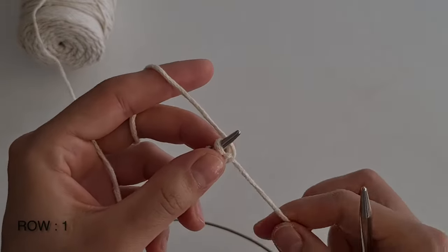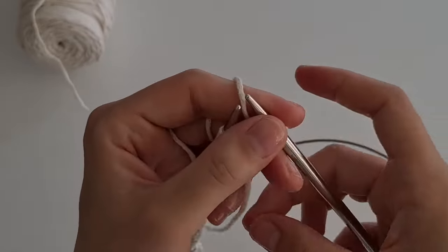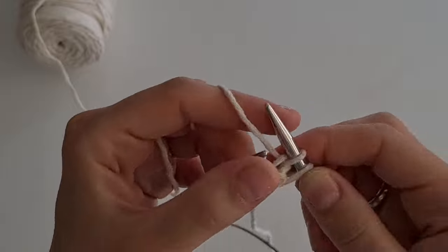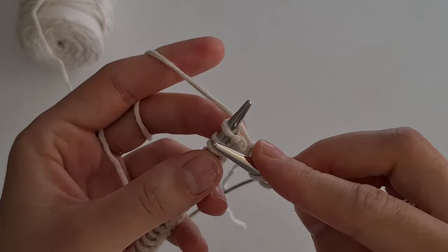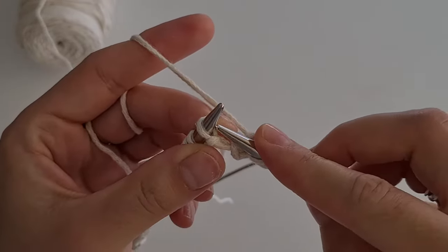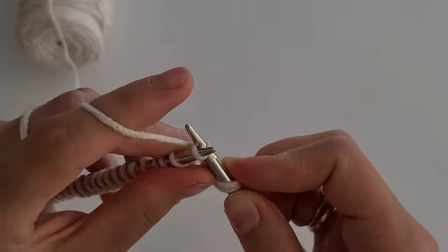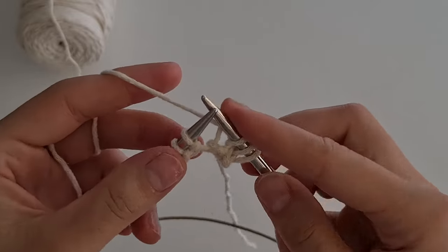Now I'm going to knit the first row. We just need to knit into the front of the loop in each stitch. This is the front of the stitch and this is the back of the stitch. Insert the left needle knitwise, from the front to the back, then pick up the working yarn with the left needle, pull through the loop, and off the needle. Knit all stitches till the end likewise.